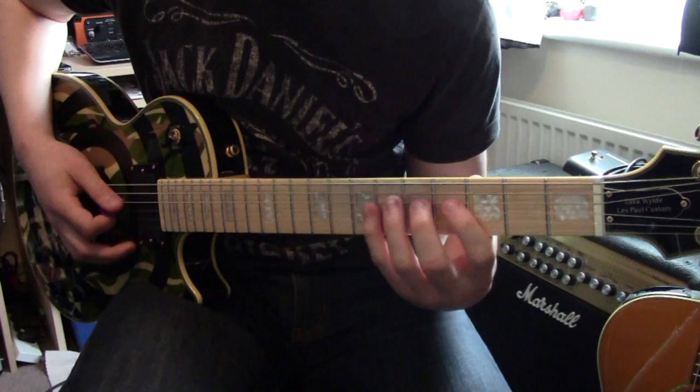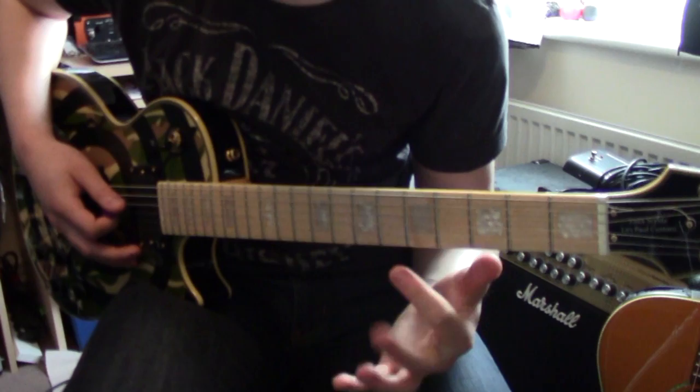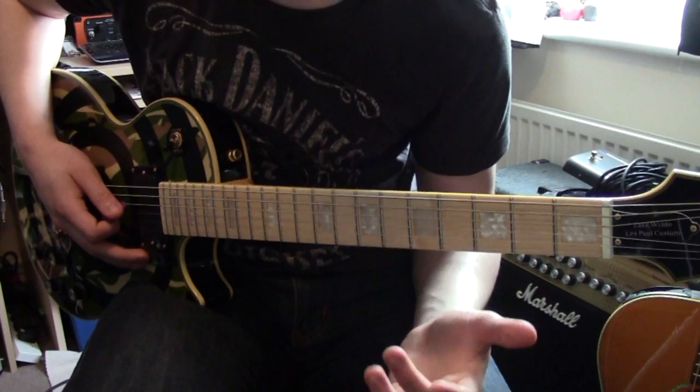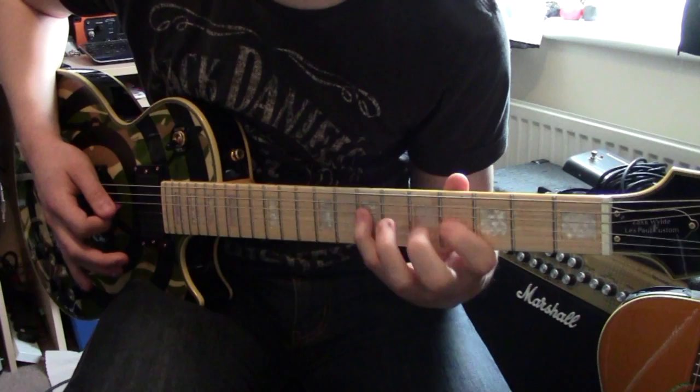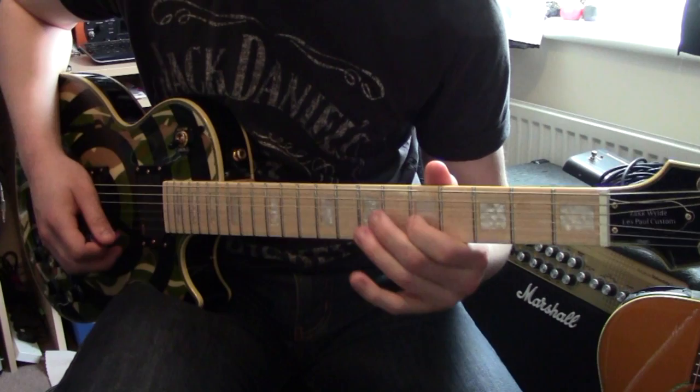Sometimes I'll bring that back as well - that's where I'll go. I'll hammer it on and pull it back off to go back up, so I'll go like this. So there's that G string now going on to the B string.